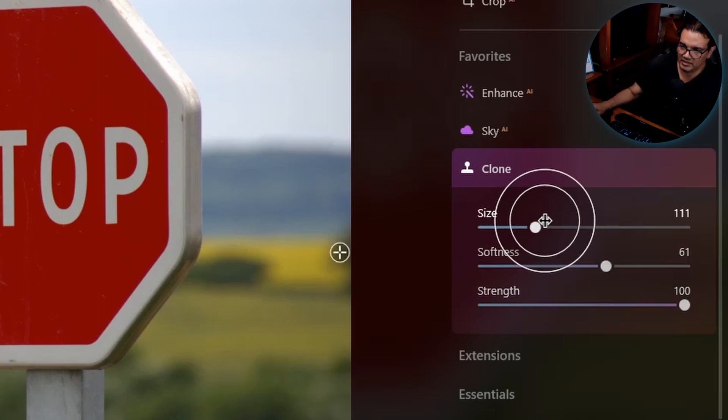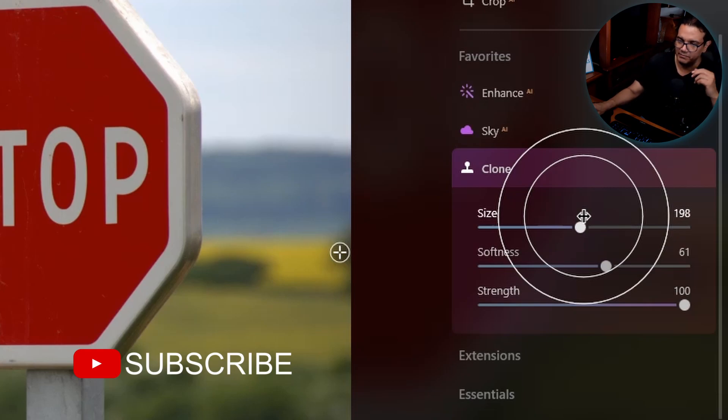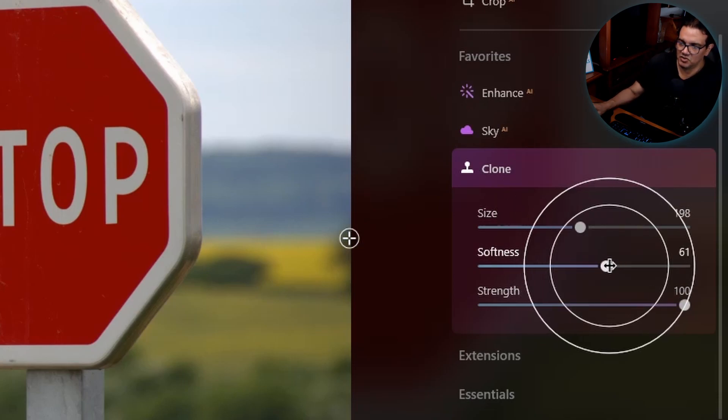The size is straightforward — you see the circle on screen. The inner circle represents the strength you've set, and from the inner circle to the outer circle is the feathering, or softness as they call it. The strength is the pressure — the stamp will apply at 100%, 50%, or whatever percentage you want.